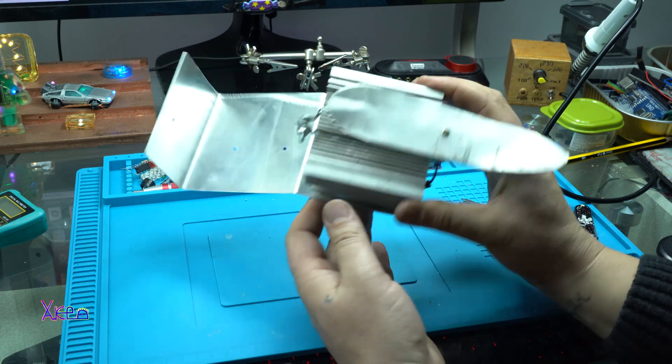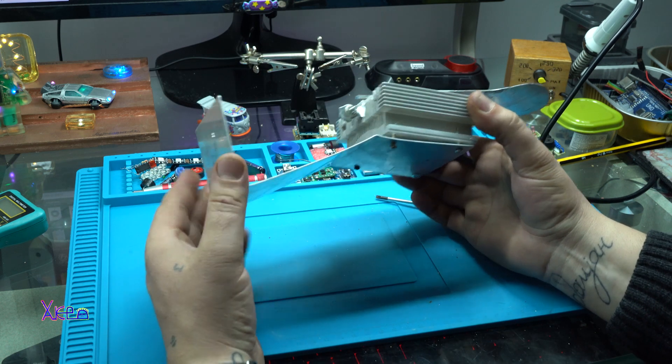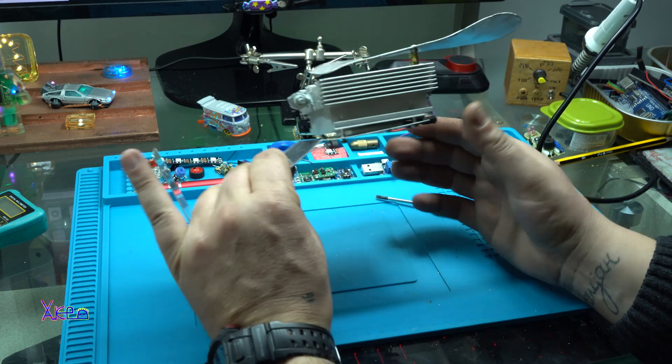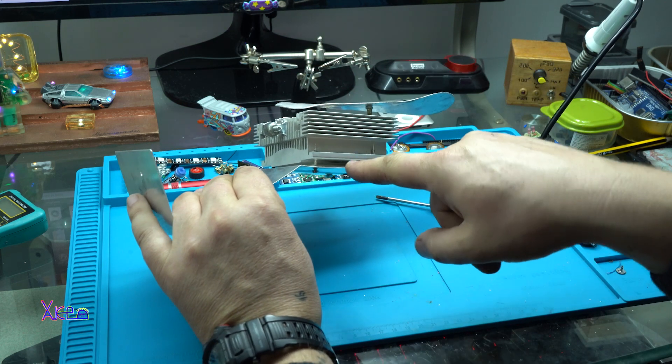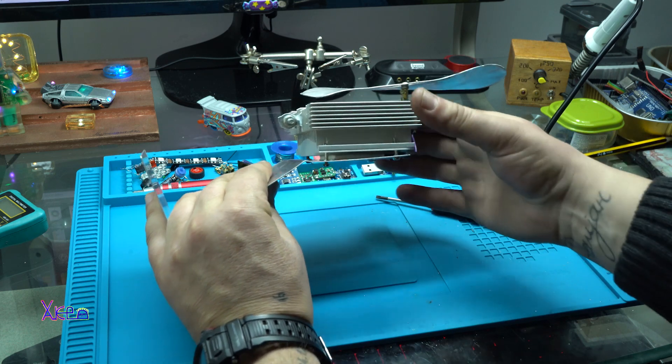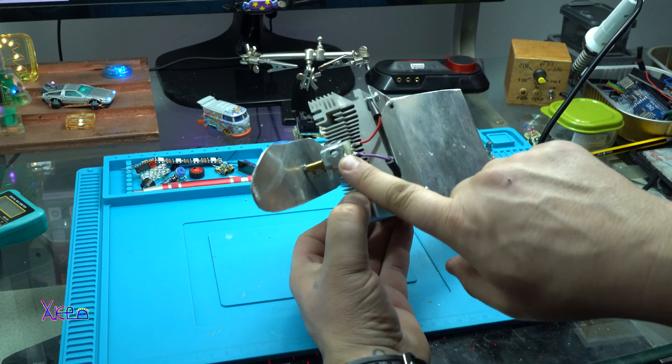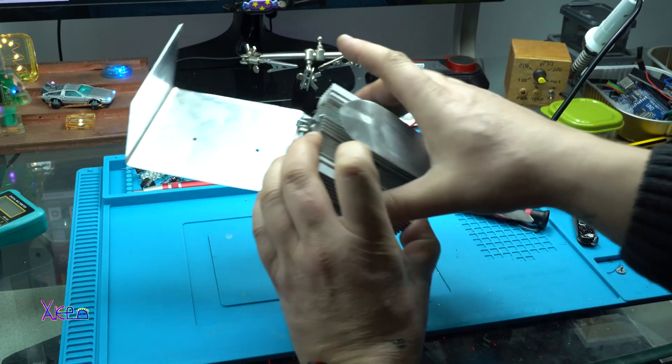So here it is — the machine. This is the hot plate, cold side, the thermoelectric Peltier module between them, the DC motor, and the propeller.